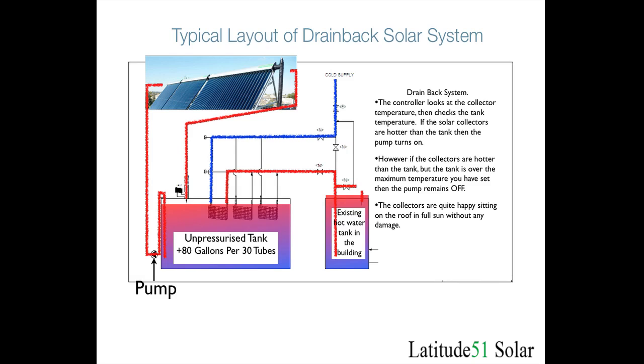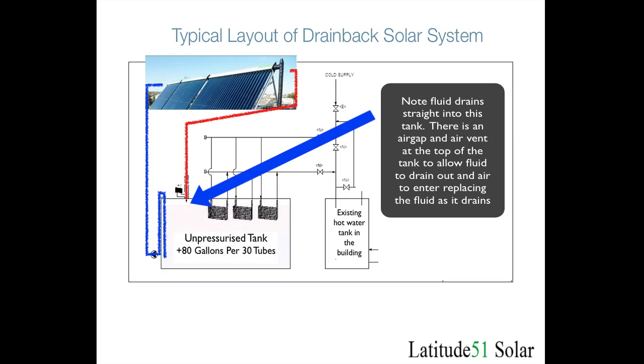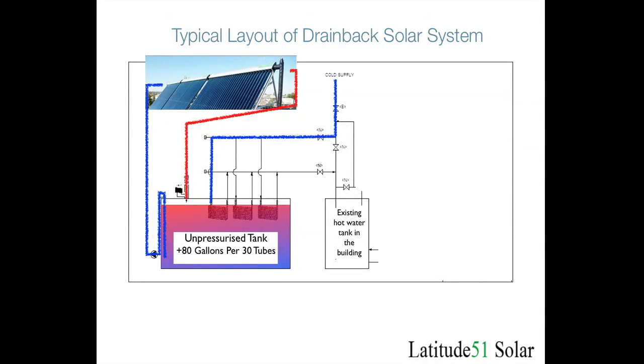The roof is going to get hot but it doesn't really matter. The fluid goes up through the collectors, comes out hot, drains down into the tank, and this keeps occurring until the tank heats up to whatever temperature the sun can achieve or whatever the maximum temperature is set to. Then your cold water supply comes in through the normal mains supply, goes through the heat exchangers in the tank, comes out of the tank, and goes into your existing system. In this case you can have a small 40, 50, 60, or 80 gallon tank in the building, which is not your normal water tank.